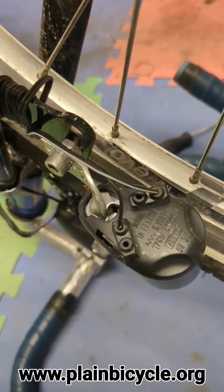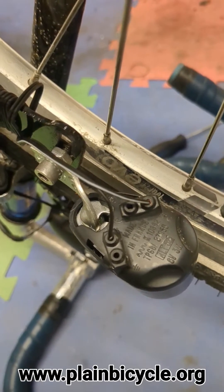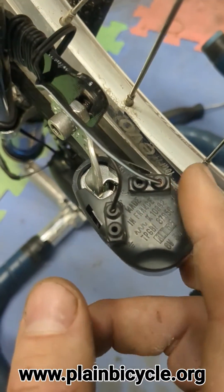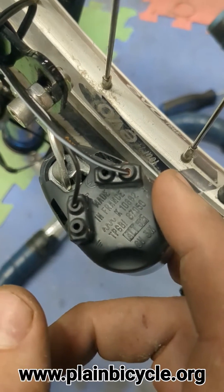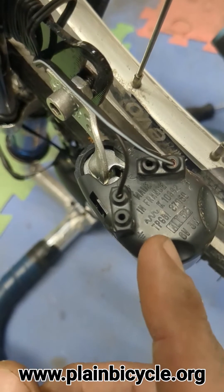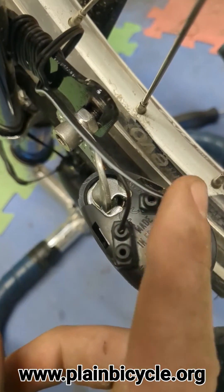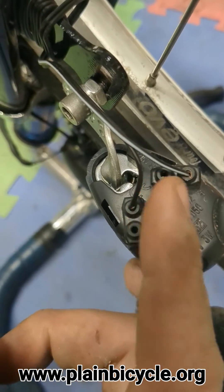Your initial assumption might be that one side of each pair is positive and one side is neutral - but that's incorrect. One side of the whole unit is positive all the time, and one side is neutral. This is the positive side - you can see there's a tiny little plus sign there. And that symbol is for grounding. So: positive is the white wire, and ground or neutral is the black wire.